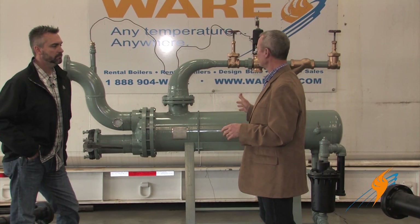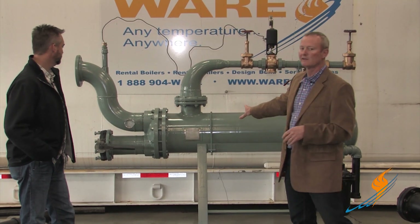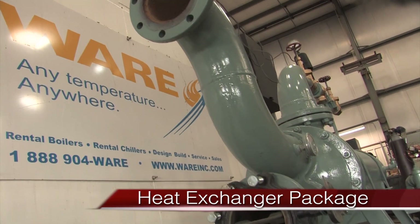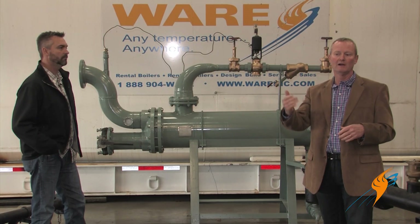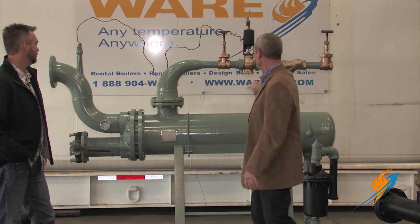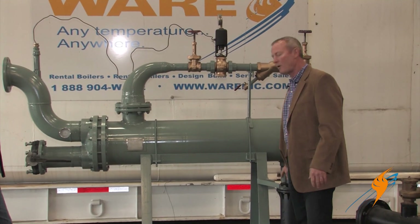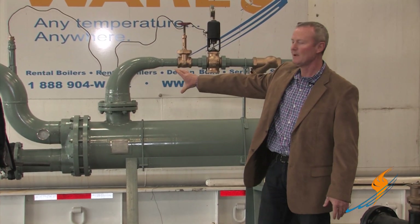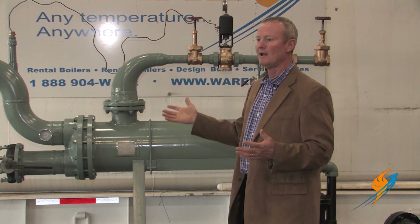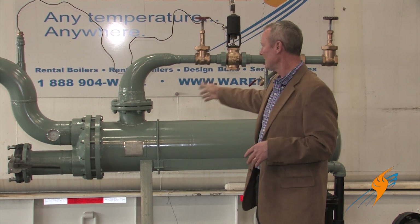When a steam boiler customer needs hot water, we use shell and tube heat exchanger packages. Most of our trailer units will take one and slide it right up inside the trailer. The most economical way to install it is to set it close to their load, so they can run a small steam line and a small condensate return line. That keeps their big piping close to the process or heating load with short runs.